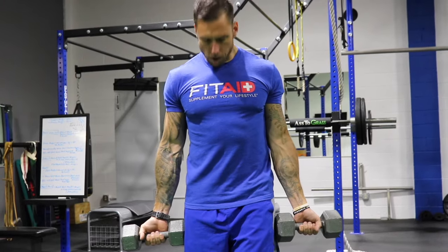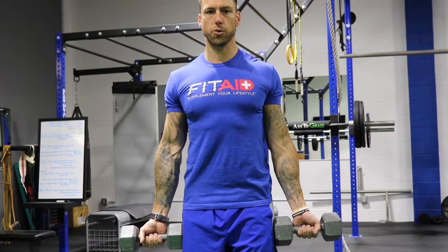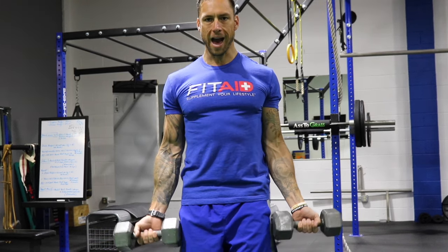What you want to do is let your palms face up, squeeze between your shoulder blades, and stand up nice and tall. We're going to go up to the halfway mark for 7 reps.